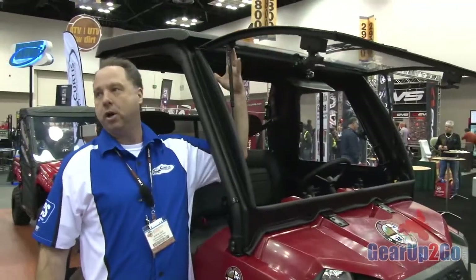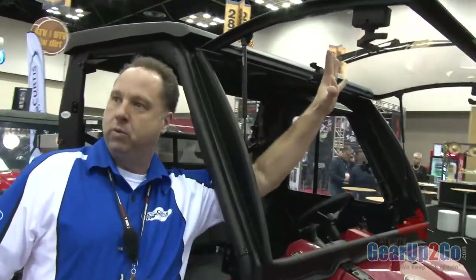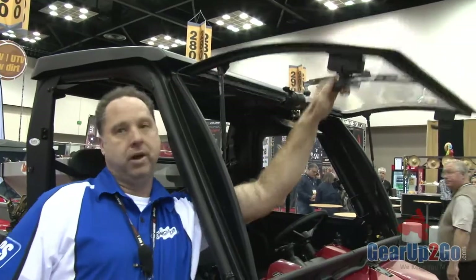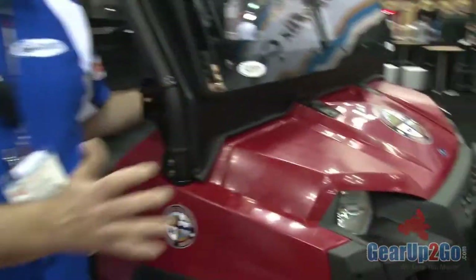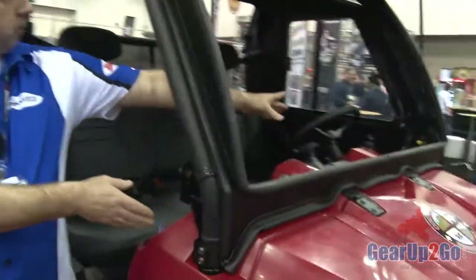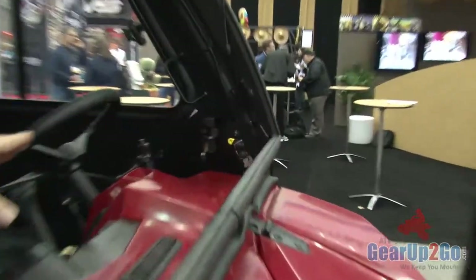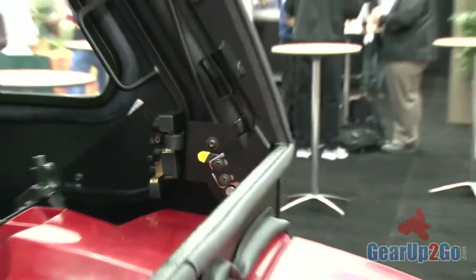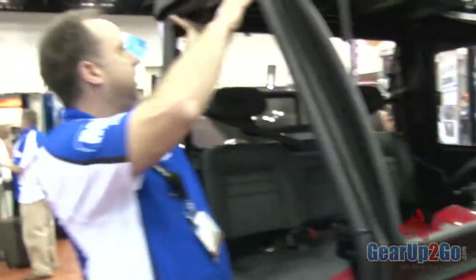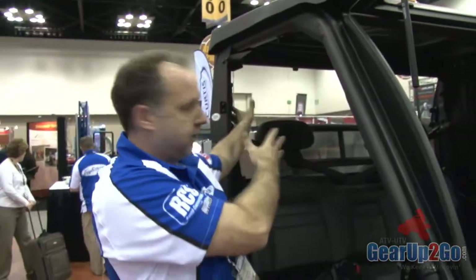We also have the nicest windshield out in the market. You can actually run it at full speed with the windshield open, and we also have ventilation at just six inches. With the window open, there are little tabs — one on each side. All we do is flick the tabs and the windshield will come off. Flick the tabs for the top and the top will come off. Flick the tabs for the back. So we can run it in any configuration we want — windshield, roof, back, doors off, however we want to do it.